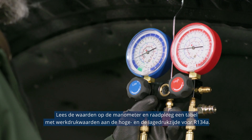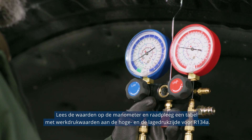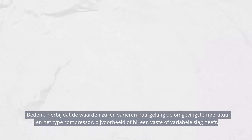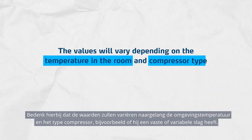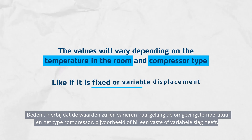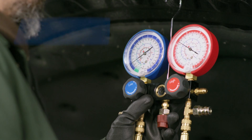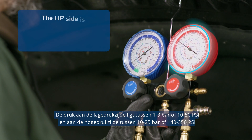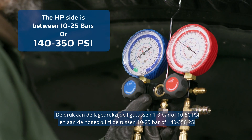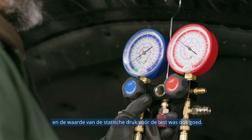Now you can determine possible failures by reading the operating pressures. Read the gauge's indications and refer to a table with R134A operating pressure values for HP and LP. Please remember, the values will vary depending on the temperature in the room and the compressor type, like if it's a fixed or variable displacement. What we see here is a correct reading of the pressures. The LP side is between 1 to 3 bars or 10 to 50 PSI, and the HP side is between 10 to 25 bars or 140 to 350 PSI. And the static pressure reading before the test was also alright.